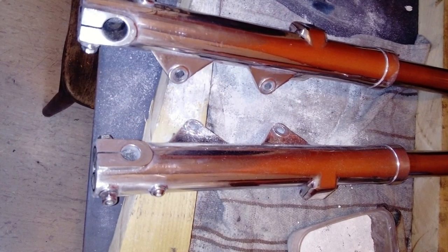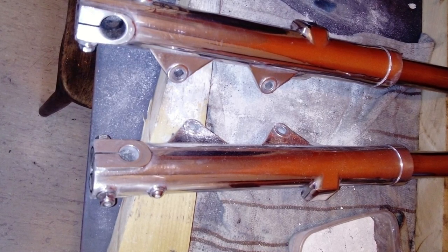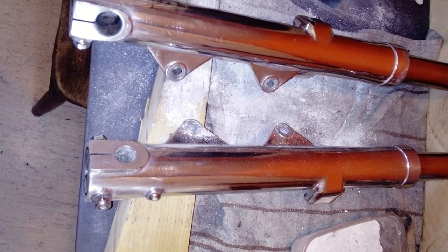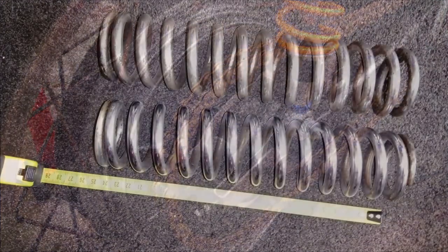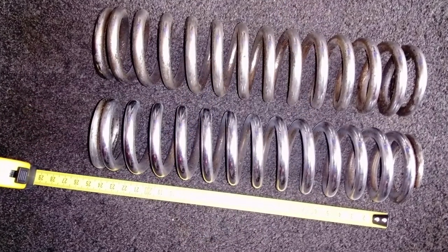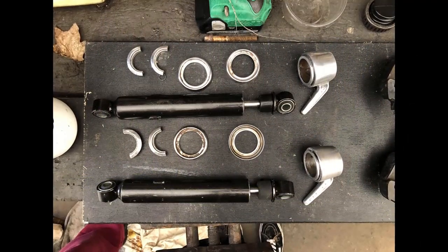The front forks were in remarkably good condition and the springs were strong. I simply rebuilt the standard units and polished the legs before reassembling the front end. I just threw some fake Ohlins on while I rebuilt the original Ceriani rear shocks — that was another challenge, but worth it in the end I think.